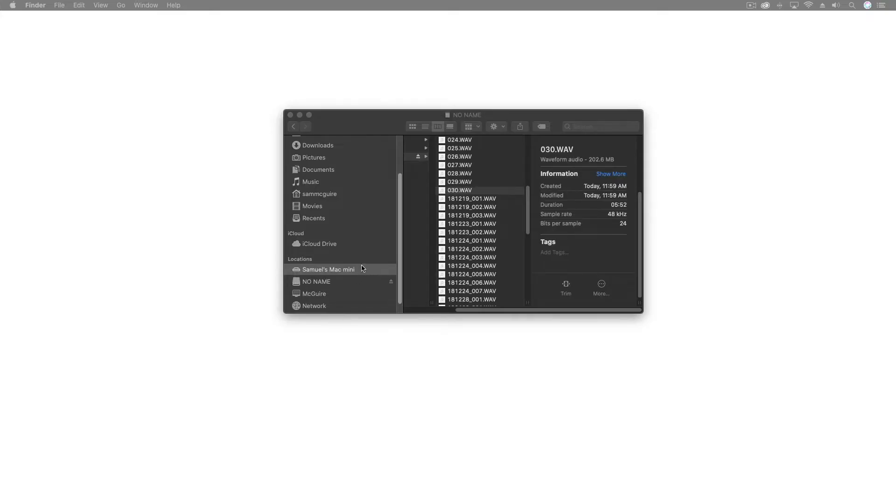For all of you Logic users, Final Cut has access to the majority of Logic 10 audio effects, so you'll feel right at home. After we have this footage, we're going to take out the cards from the camera and the audio device and import them into my computer for editing. Let's move there and I'll show you what I do with it.